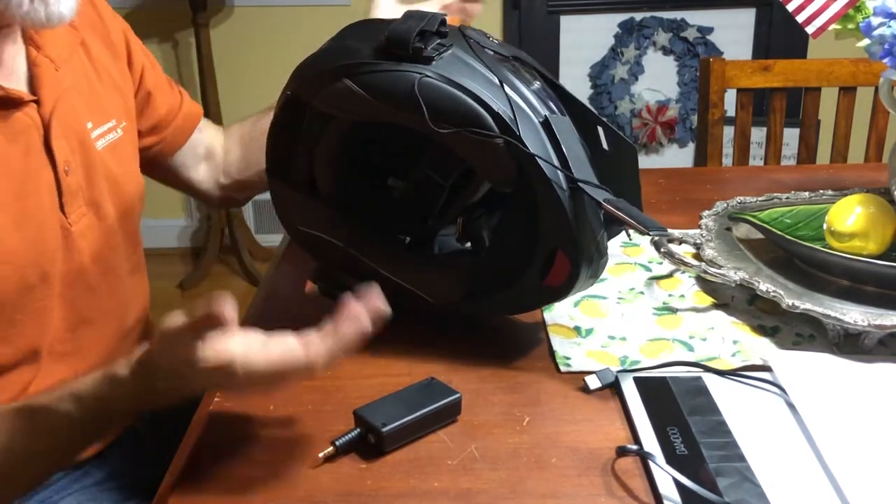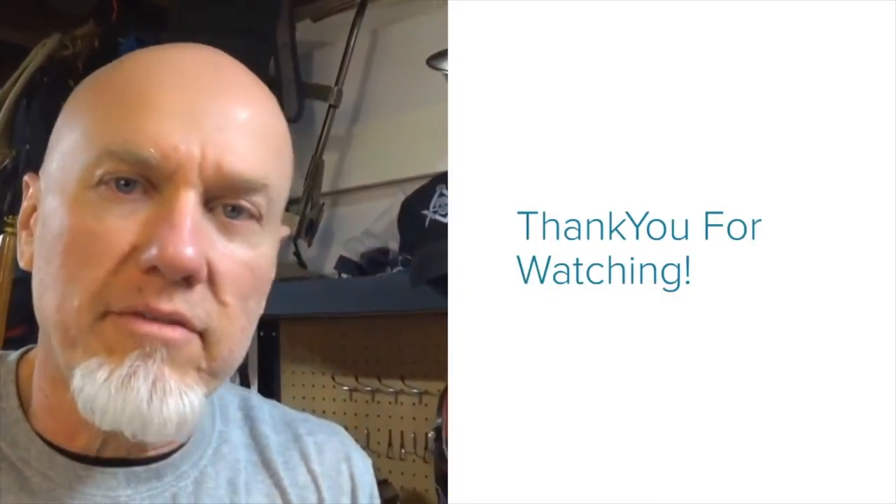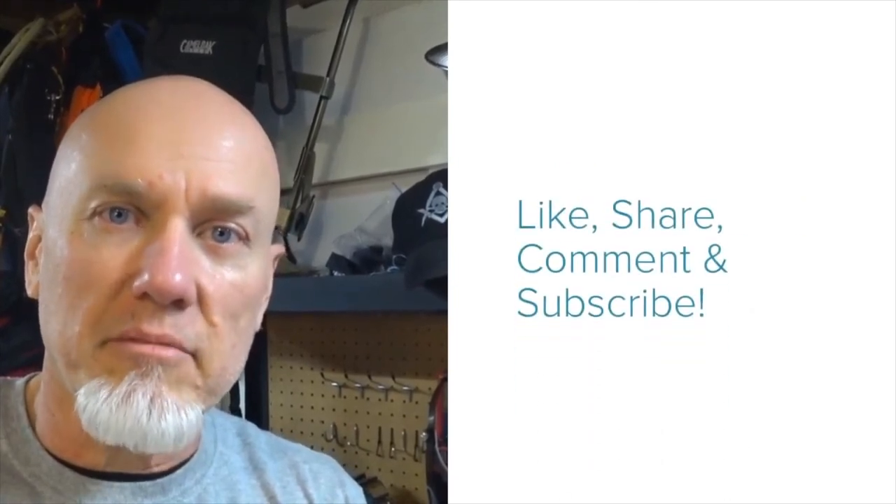I want to take a couple minutes to thank you for watching the video all the way to the end — I really appreciate it. My email and mailing address are on screen, and if you have stickers you want to send me, I'd appreciate it. Talk to y'all again soon, goodbye.